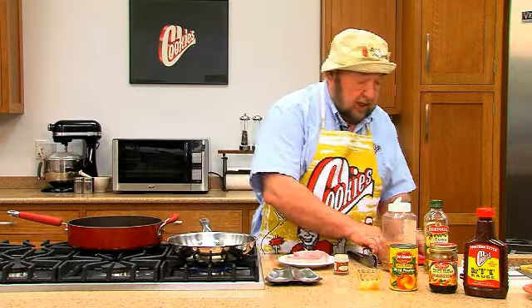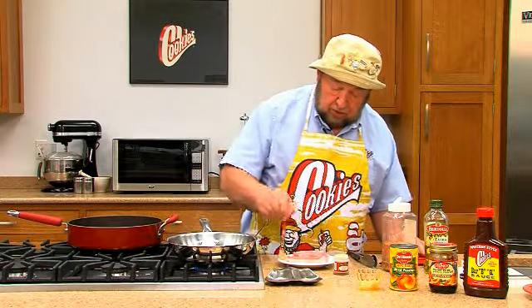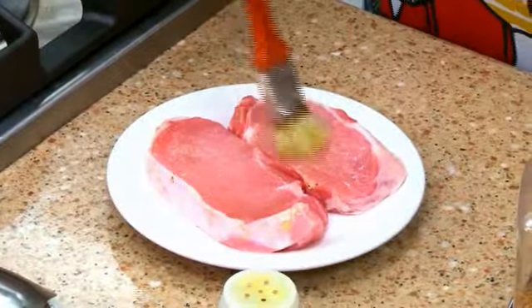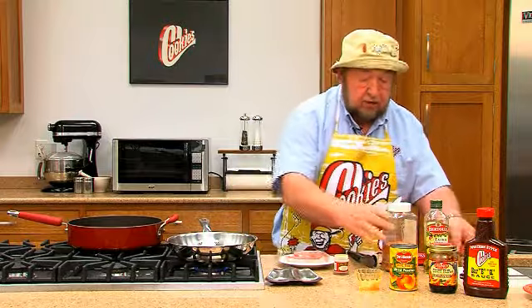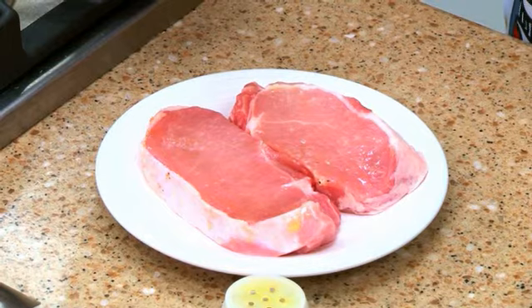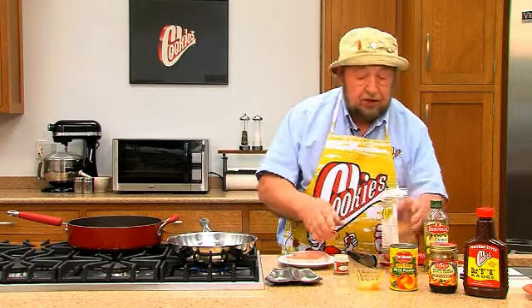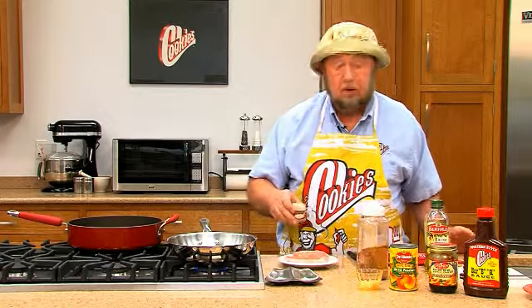What we do is we'll take the chops, put a little bit of olive oil in the pan, then take a little bit of the hot oil and just brush over the top of the chops lightly. Then we'll season them up with the Nectar of the Gods Cookies flavor enhancer. Then the secret ingredient, of course, is a little bit of allspice.